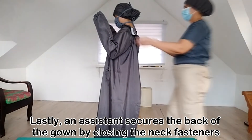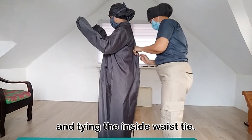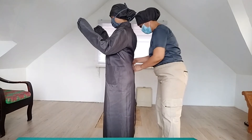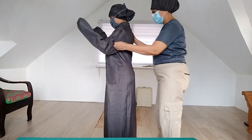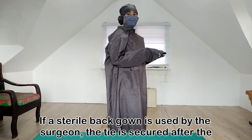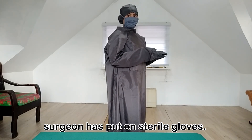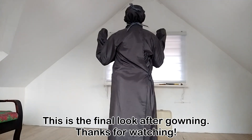Lastly, an assistant secures the back of the gown by closing the neck fasteners and tying the inside waist tie. If a sterile back gown is used by a surgeon, the tie is secured after the surgeon has put on sterile gloves. This is the final look after gowning. Thanks for watching.